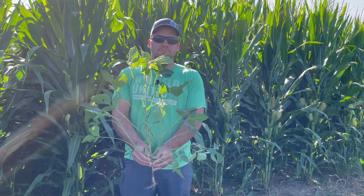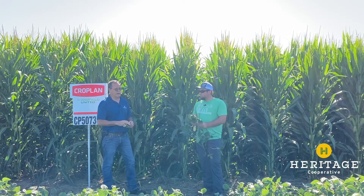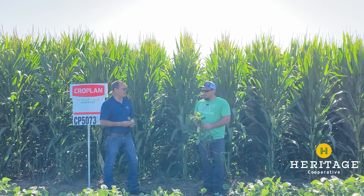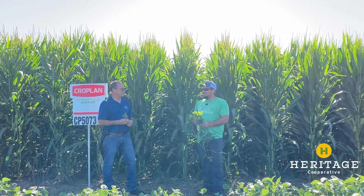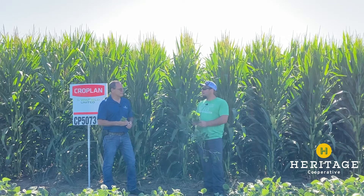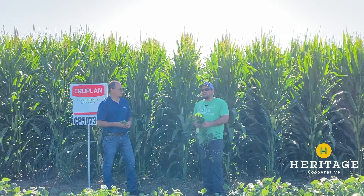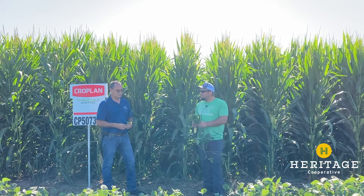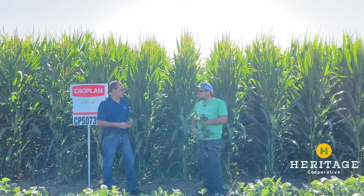Rumor has it in your bin buster — we aren't going to divulge all the secrets yet — but I've heard 109 pods per plant on some of that, so things are looking good. Our 30-inch beans have come around; they had a tough start, but they are branched nice, and hopefully we can just continue to grow, continue to fill pods, and we'll hopefully have some pretty decent beans.